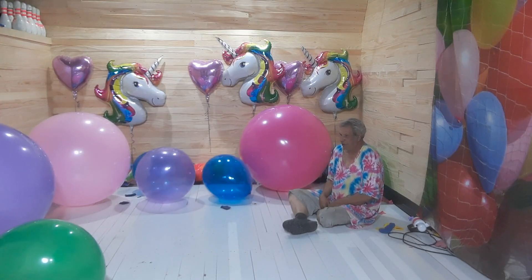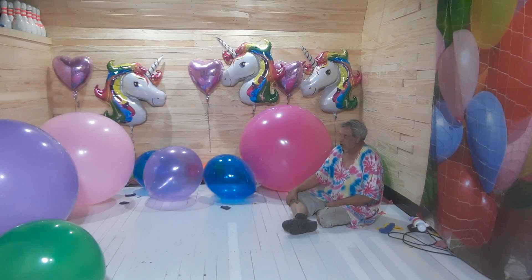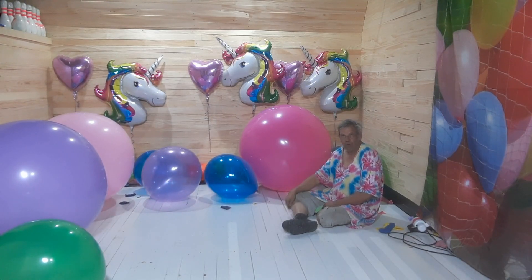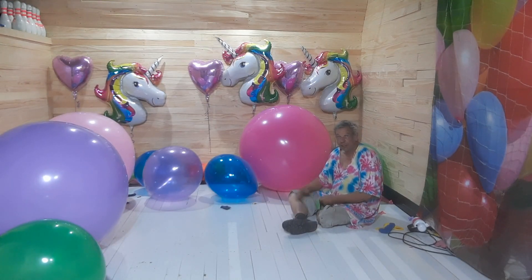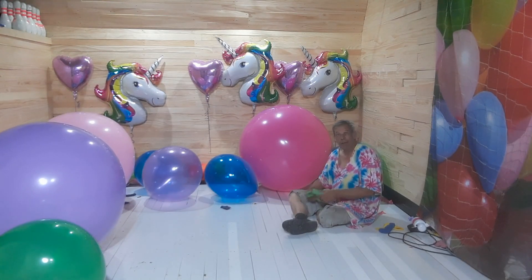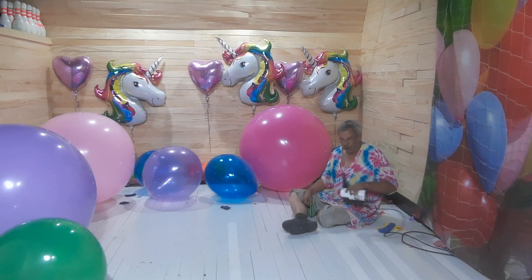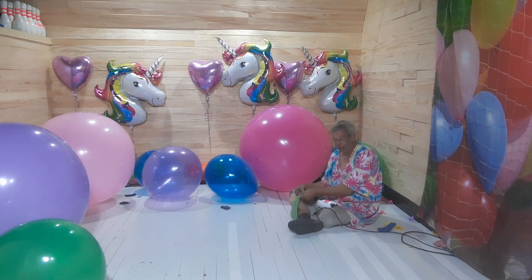A bit of a challenge when the construction's finished — the balloons are bouncing all over the place. It'd be less of a problem in a more finished space. The problem is they're bouncing into unfinished spaces and you can accidentally pop them on things, or worse, I have to go fetch them.